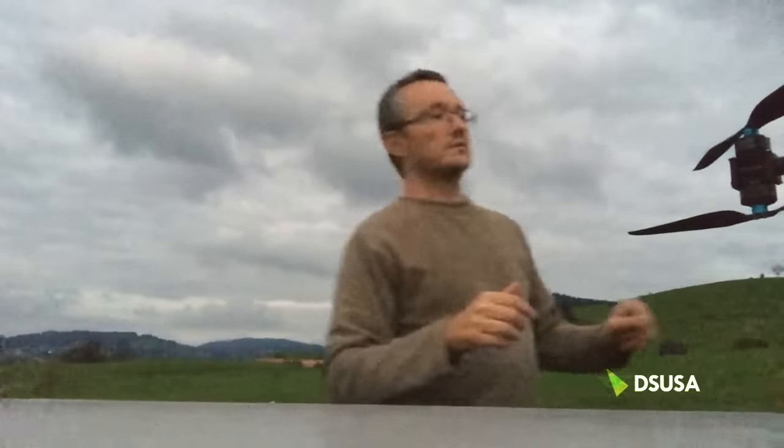I've seen a few guys recently posting in the group attaching spotlights and handheld lights to their Inspires and Phantoms. A couple of guys have come up with 100 watt units, building these things and putting them to good use. Sorry to say guys, I kind of brought a knife to a gunfight on this occasion — let me show you what we've got in the skunk works.